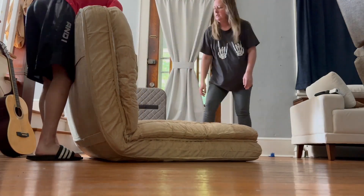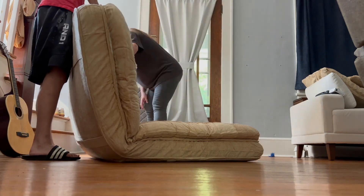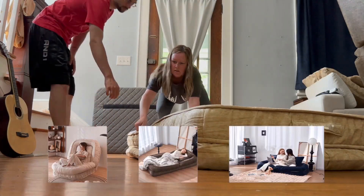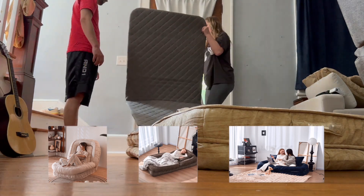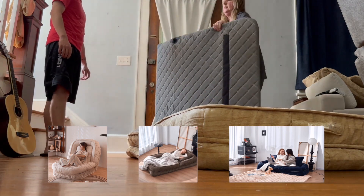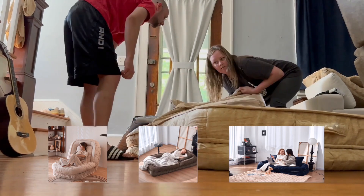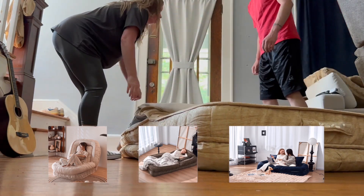I really wanted to show you guys — first of all, the packaging on this is by far probably one of the best packaging pieces of furniture I have ever received. It was super easy to put together; Logan and I figured it out in just a couple of minutes. You can see right here in these pictures how you can lay down, take a nap, sit up and read a book, watch TV, play video games — whatever you want. You can also use it as a little seated sofa by leaning the pillows up against the back support for extra seating.